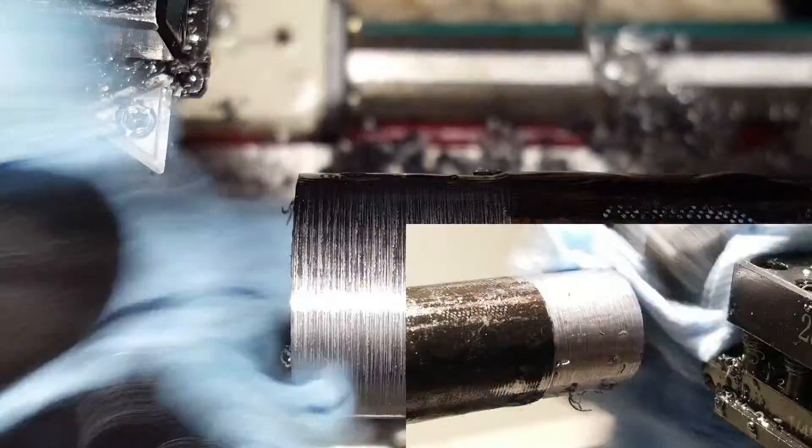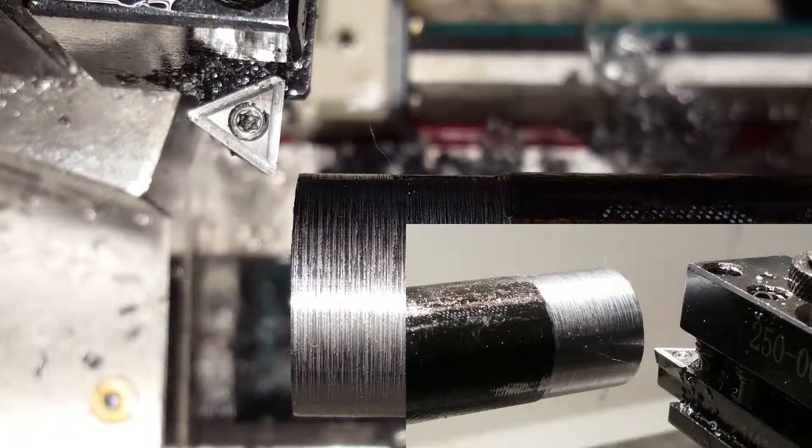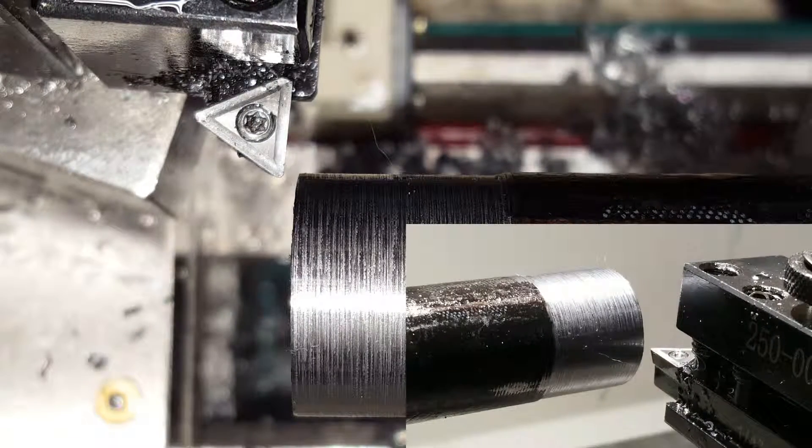For the second test run I am going to be running completely dry, so I am going to wipe off all the oil. Same as before I am going to move it in 10 thousandths on the diameter. I am leaving it at the same RPMs and I am going to turn on the power feed.